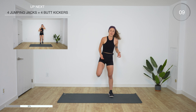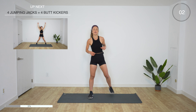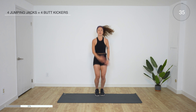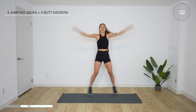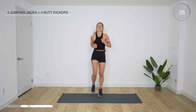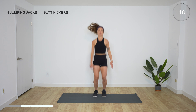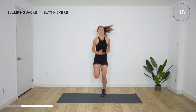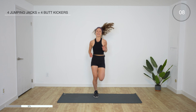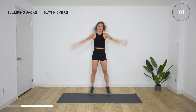Alright, we got four jumping jacks and four butt kickers — shake it out before we get started. Ready, three, two, one, go. We're halfway! Let's see if my headband lasts — you guys do not want to see what my hair looks like under this headband. Five more seconds. And rest.